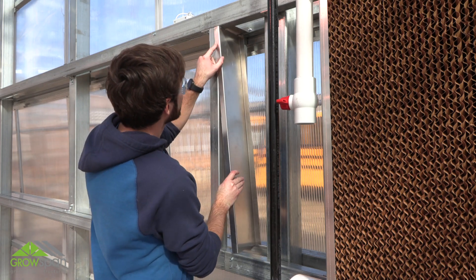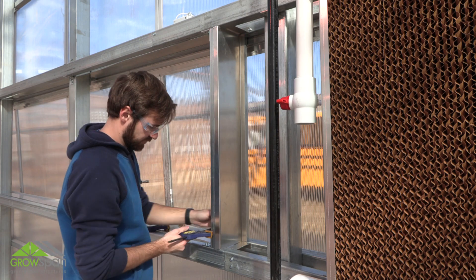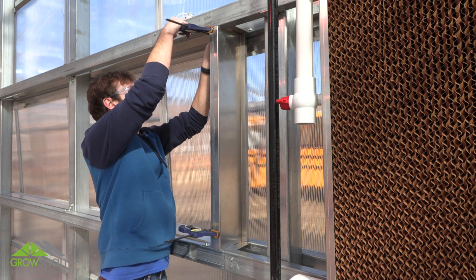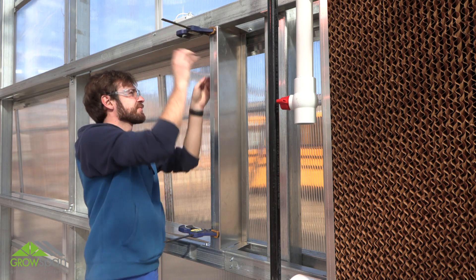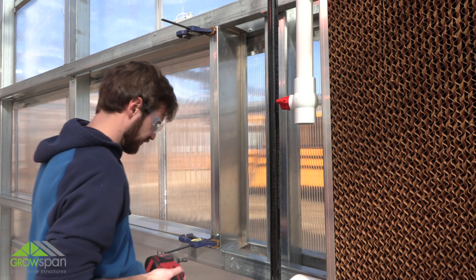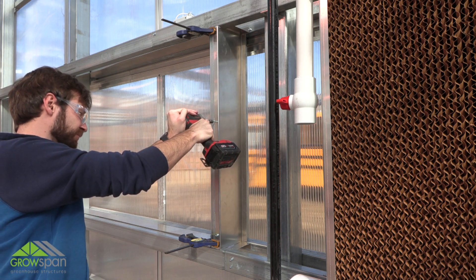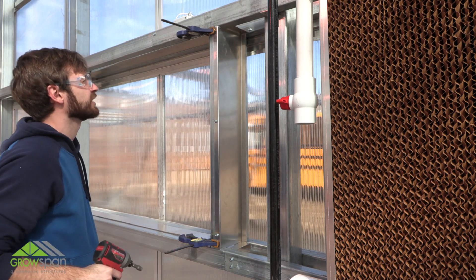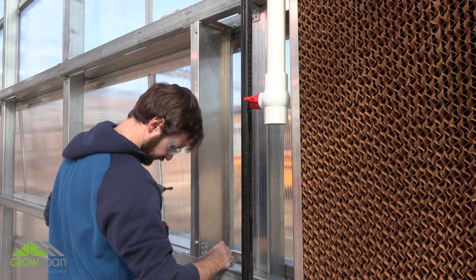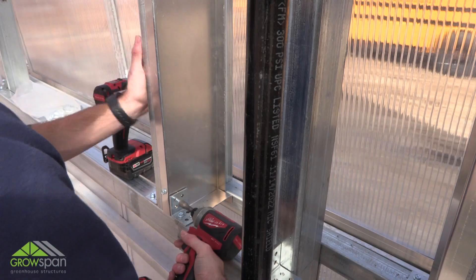With the stringers installed, it is time to install the side flashing to close the open areas between the frame and end wall cladding. Take one section of the side flashing, which is the same length as the 2x2 frame tubes, and secure the flashing to the tube along the edge using clamps and tek screws. Place tek screws at approximately 24 inches on center. After installing tek screws to secure flashing along the edge, install angled brackets at the bottom and top of the 2x2 vertical tube. Attach brackets through the installed flashing using tek screws for each bracket.